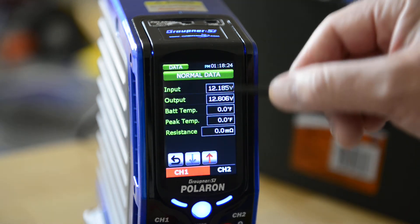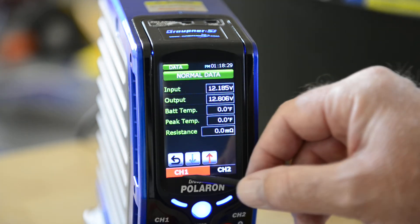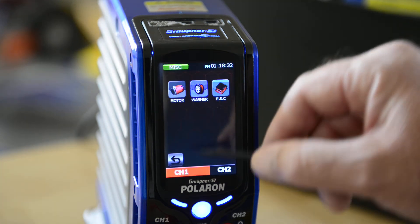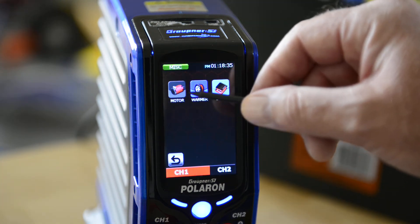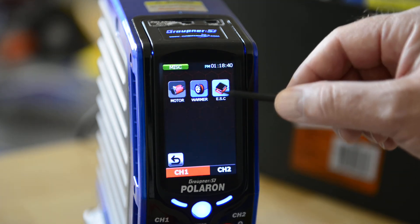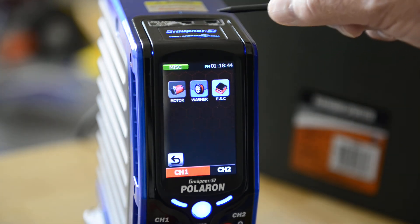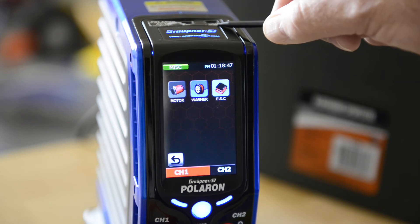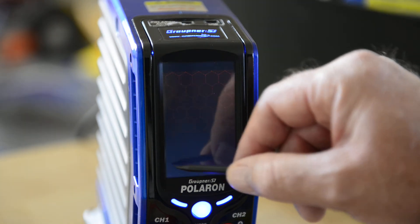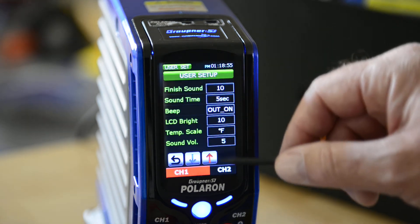Here's where the data gets stored — you can see all your data for the pack you've charged, including internal resistance and whatever else you want to look at. Here's miscellaneous: this charger will run your motors, it has a warmer function, and it's got an ESC port so you can test ESCs. Up here is the ESC port, and here's a USB port if you want to charge your USB devices. Here's your user data, finished sound, and all the settings you need.